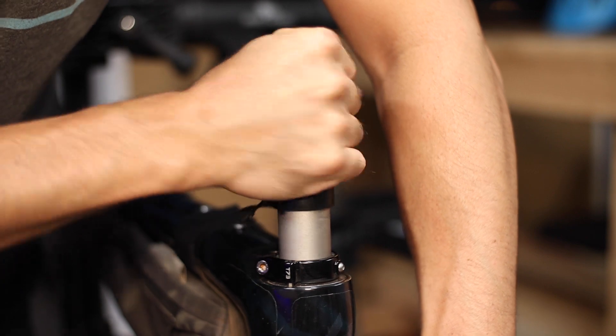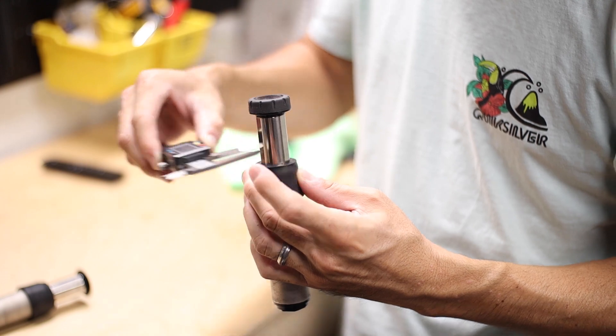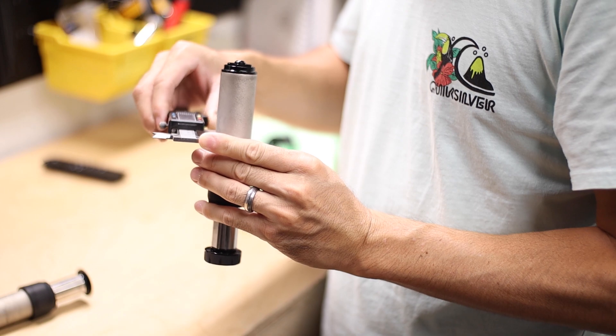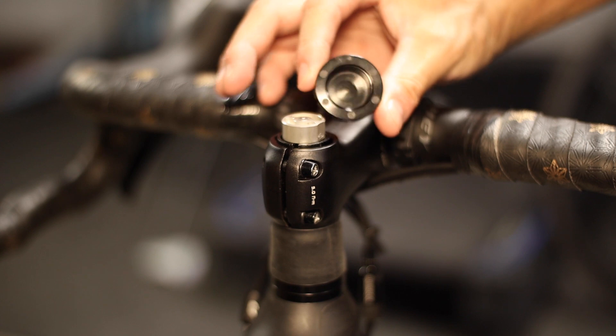I've been going back and forth testing both units to get a feel for each. While there are a couple of inconsequential dimensional discrepancies, the important ones — the stem mounting diameter, the stem mounting height, and the main cartridge diameter — are the same across both units. The process for removing and installing the Future Shock is the same for both the 1.5 and 2.0, with the one exception that on the 2.0 you have to remove the adjustment knob first via the 1.5mm set screw on the side.